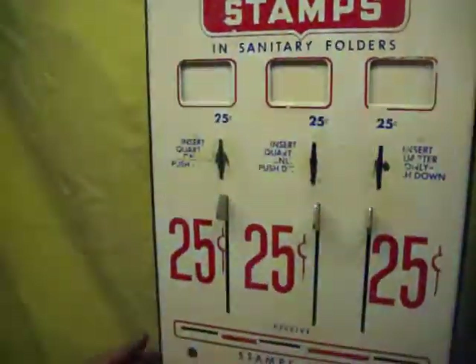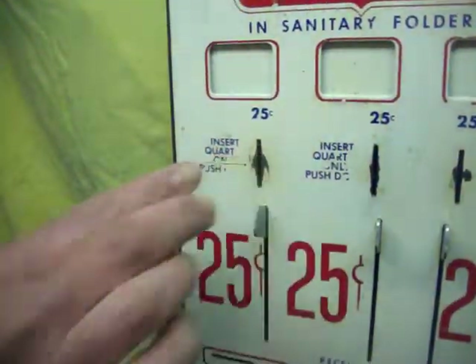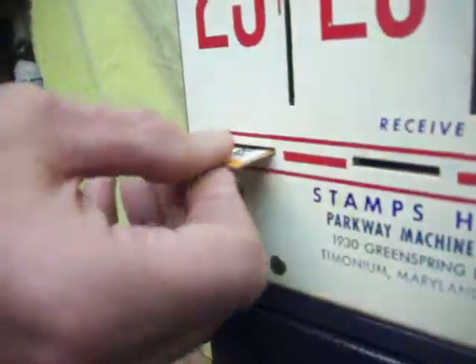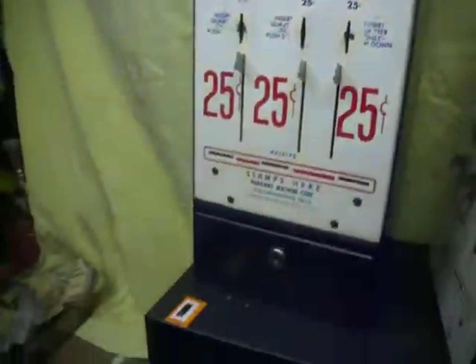Go ahead and stick a quarter in the slot to demo this. Push down a letter and dispense your stamps in a cardboard envelope.